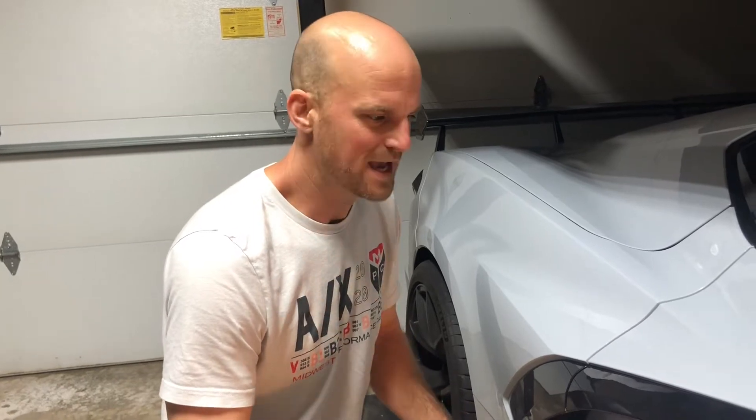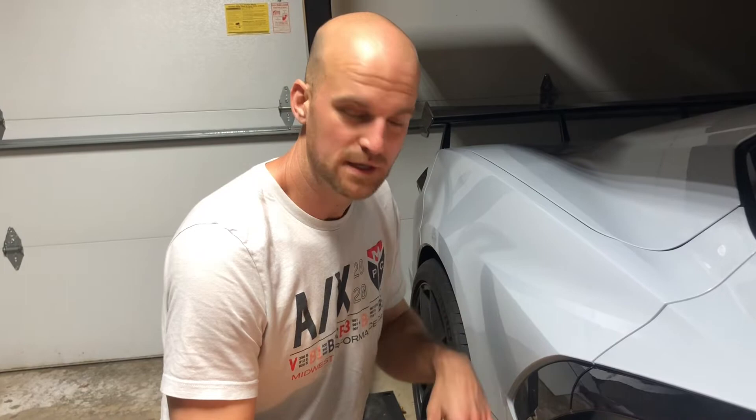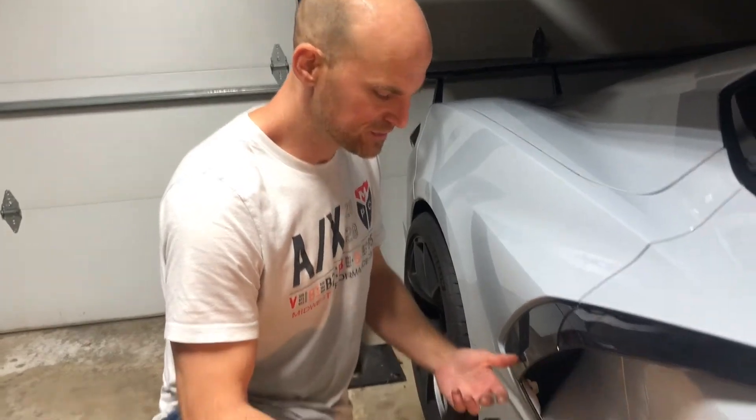This is the install for the radiator grill store side air intake vents for the C8 Corvette. This is going to be the passenger side.